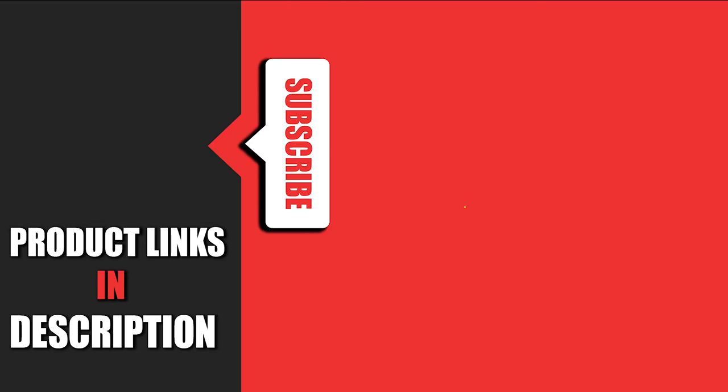That's all for today. We upload auto product review videos every single day. So don't forget to subscribe and hit the bell icon for the upcoming video notification.